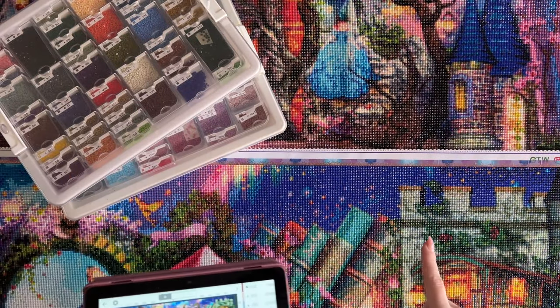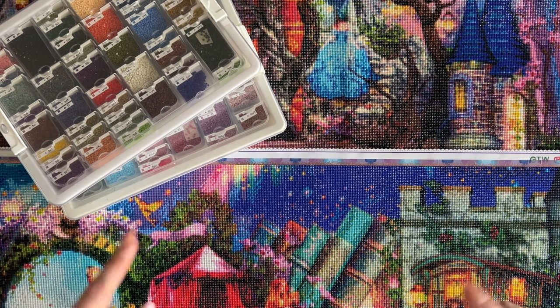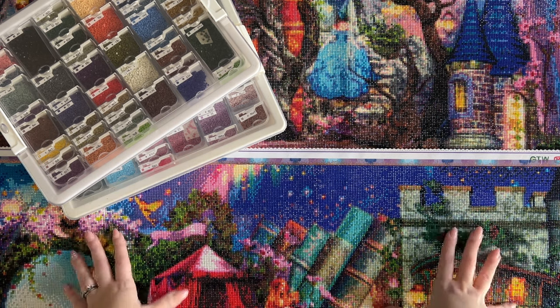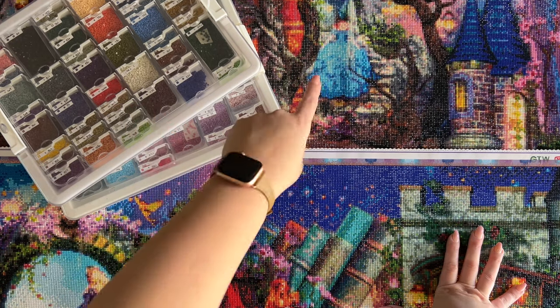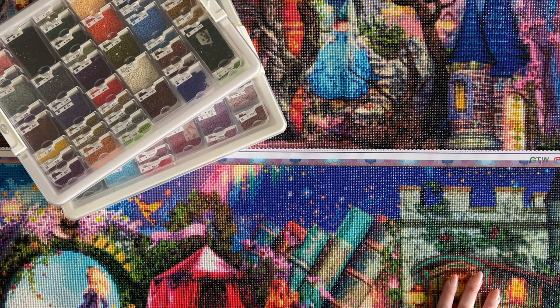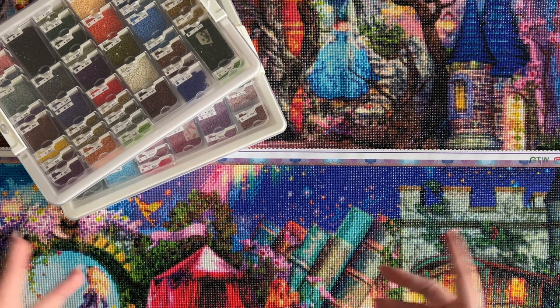I'm going to attempt to take a picture of these two canvases side by side — this is the top left and this is the top right — and see if I can fit it on the screen so you guys can see what my canvases with drills down actually looks like. The top shelf is done and I'm excited to start the second shelf.